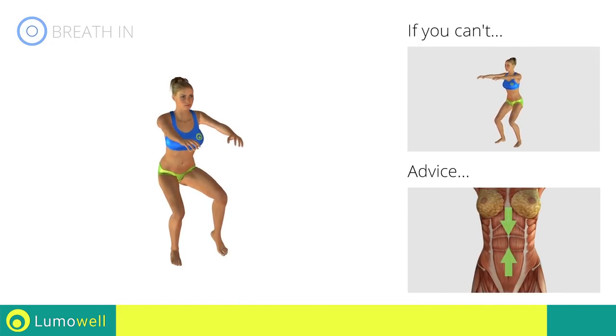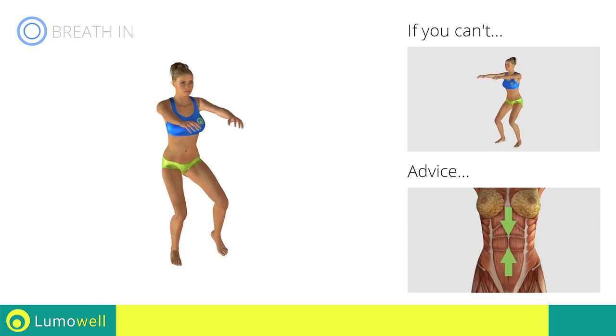Keep your abdominals tight during the entire execution to keep a greater balance and to avoid overburdening the spine.